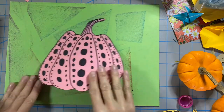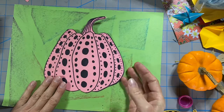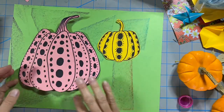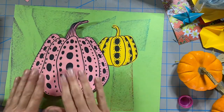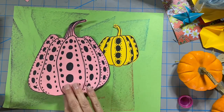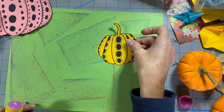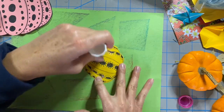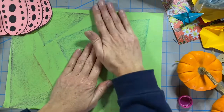My pumpkin just by itself — one large pumpkin in the middle — just wasn't very interesting. So I'm going to move it to the side and add my smaller pumpkin, and let them overlap a little bit too. I feel like that's a much more interesting design or composition for my project. Because I want the orange one in the background, I'm going to glue that first using my glue stick, and put it up in the corner.